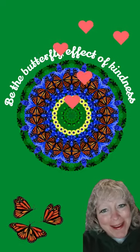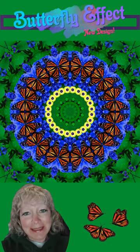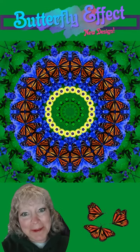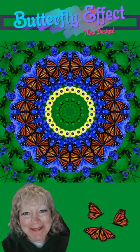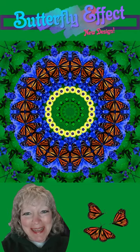Be the butterfly effect of kindness. The reason why I'm calling it the butterfly effect is it's not necessarily chaos — the butterfly effect is just another example of the ripple effect, and so that's why I thought I would use that for my title.